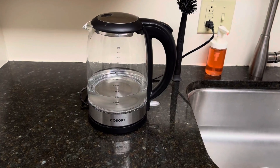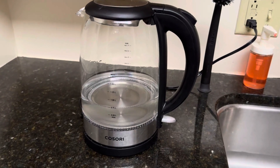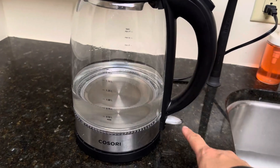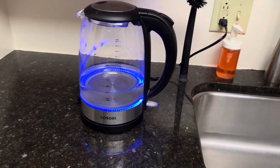Hey friends, if you are looking to boil water fast, then check out this electric kettle from Kasori. Here's what I love about it. I love the fact that it is so easy to turn on, and you know it's on because it lights up blue.